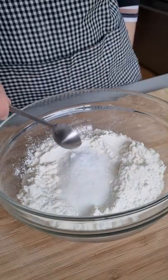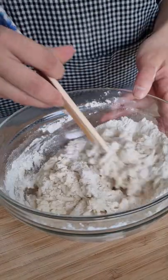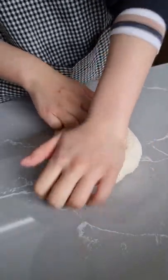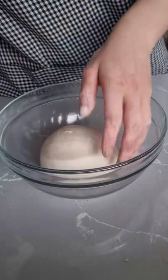Let's make bagels. To some flour I add some salt, sugar, yeast and mix. Add some water and mix until it's well combined, and then I start to knead until it's nice and smooth. Then I put my dough baby into a bowl and let it rest.